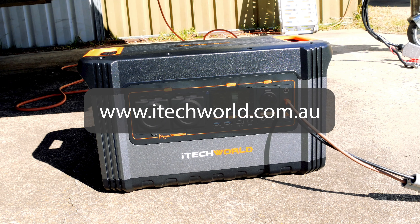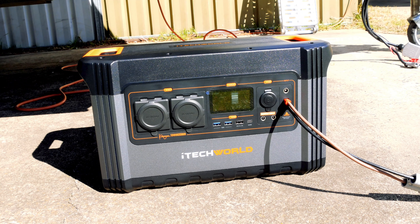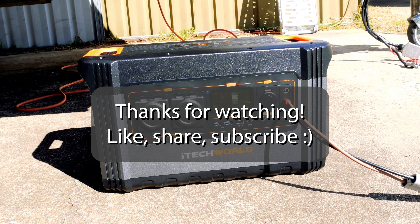Very happy with my purchase and looking forward to getting some more units from iTech World. Thanks everyone.